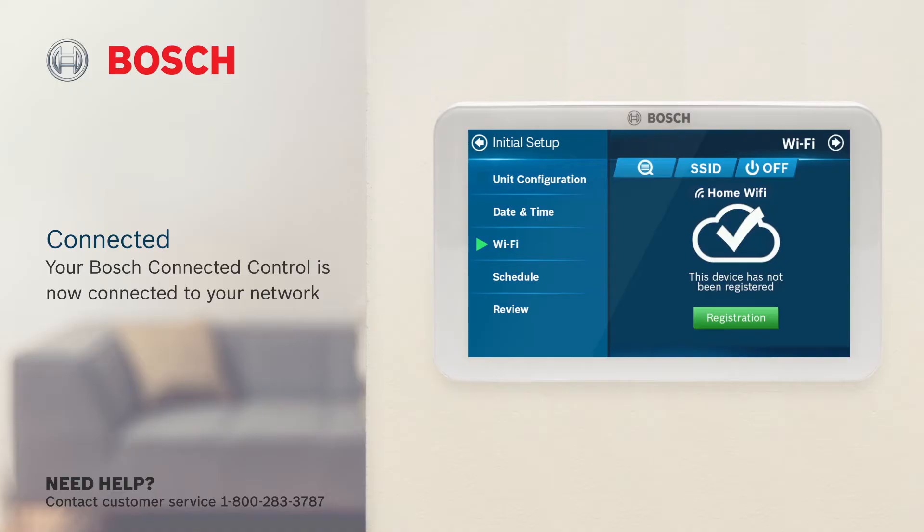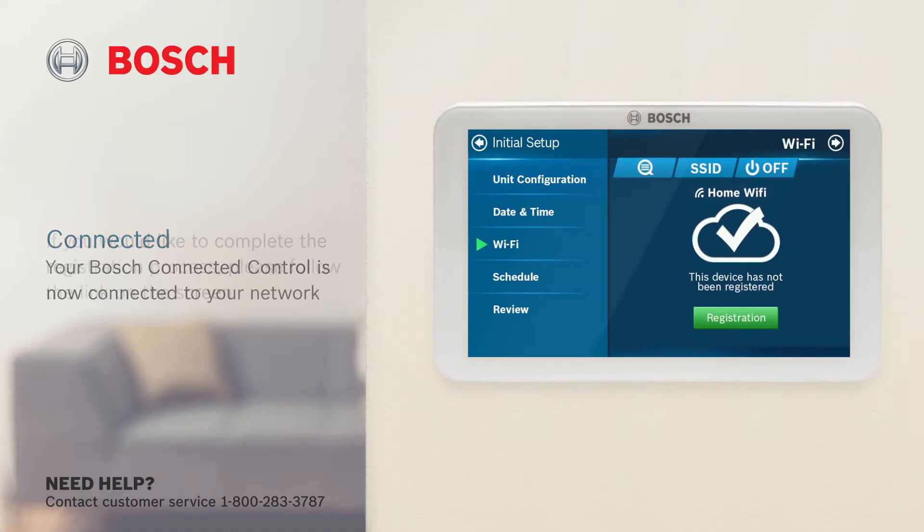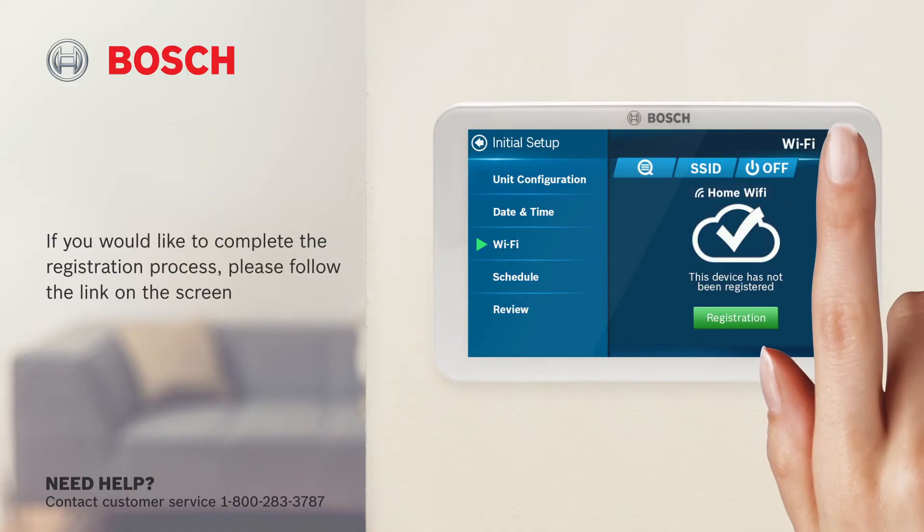Your Bosch Connected control is now connected to your Wi-Fi network. If you'd like to complete the registration process, please follow the link on the screen. Click next to continue.